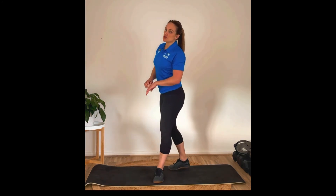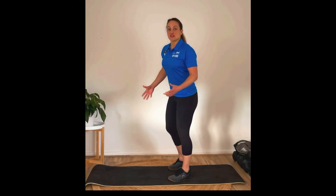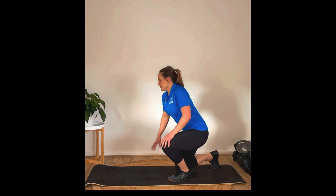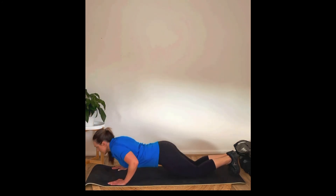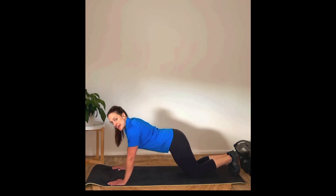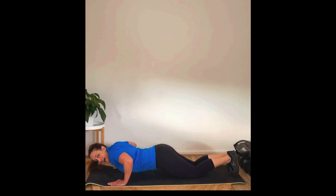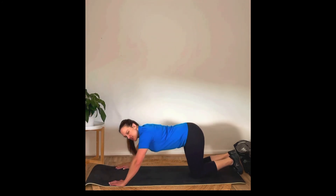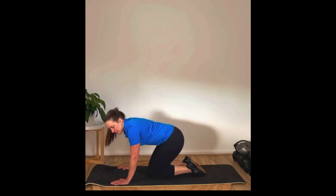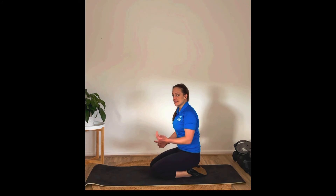Then we're moving on to push-ups — 12 good old push-ups. If push-ups aren't really a forte, you can bring it down to your knees. Bring yourself as close to the floor as you can, making sure when you come down that your elbows are stacked on top of your wrists. We don't want that big flaring of the elbows because the shoulders don't like that position. On toes or on knees is your option.